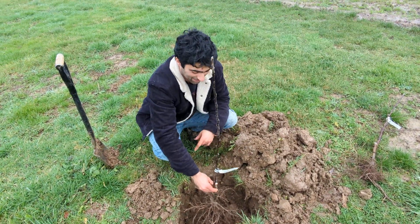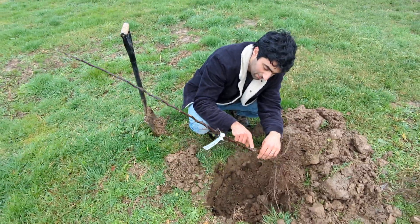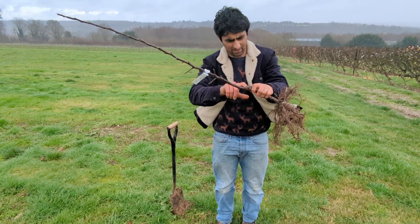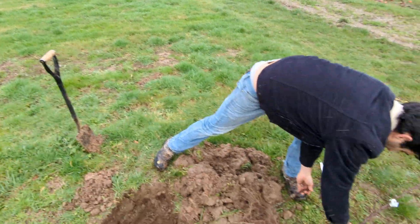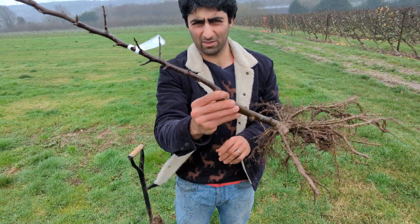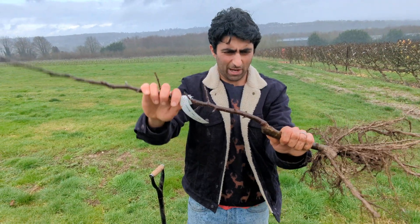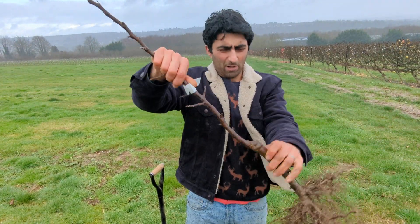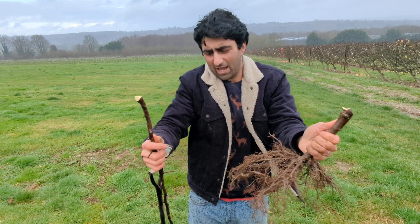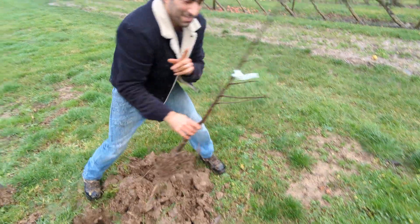Now this is the fun part of the video, because I'm going to snap one of my trees. If you were to plant the tree with the graft union facing down, that puts a heck of a lot of weight on this joint — and that joint is the weak part of the tree. It just pops off. And that tree is now dead, it's useless. Luckily I've got loads of trees. So hopefully you've learned that lesson — that's the weak point.